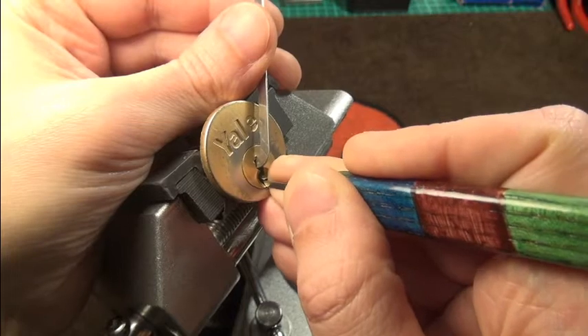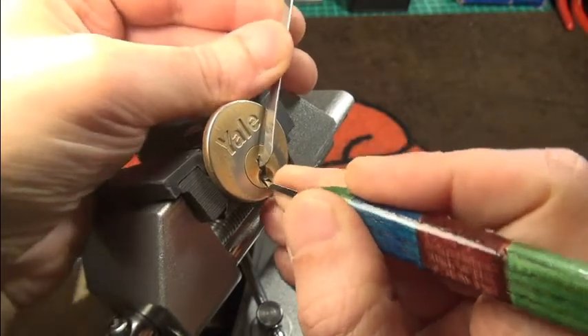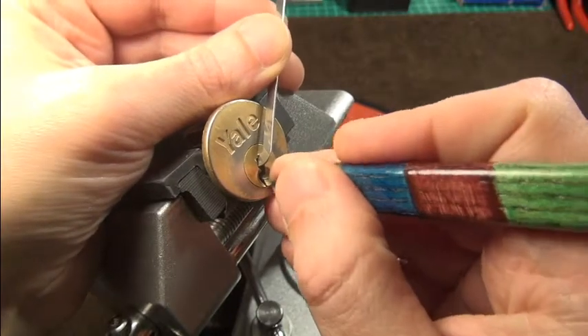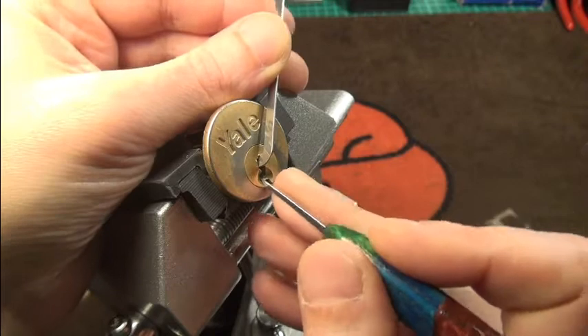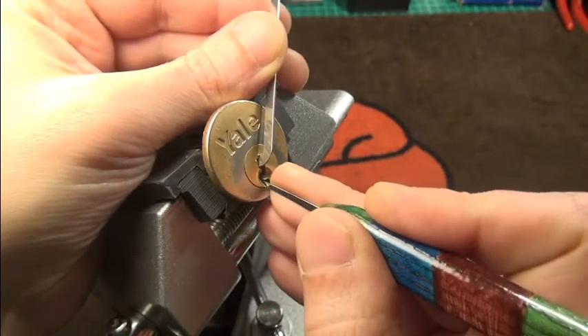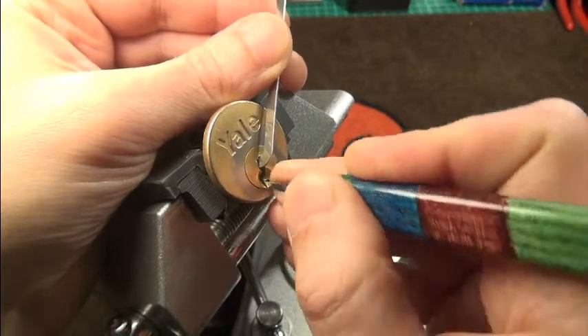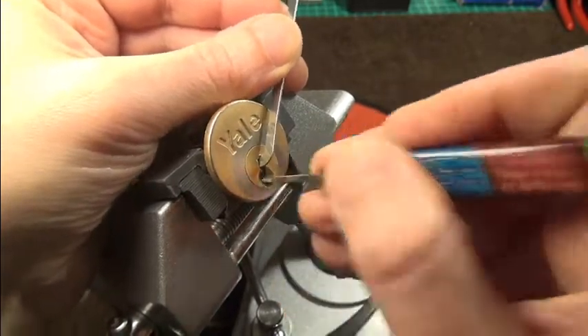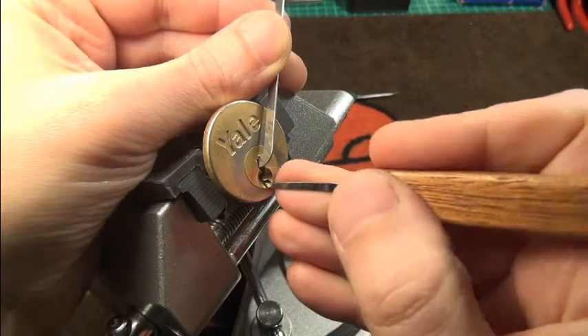We have a bit of counter rotation here, maybe a bit more. Back to pin five. It might actually be that this pick is a bit too short. I'll try a deeper one here.